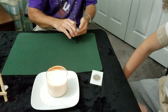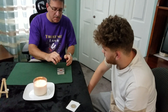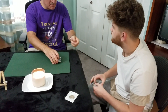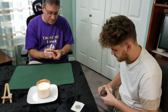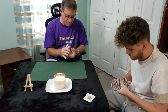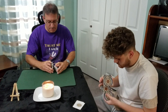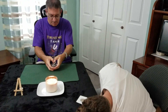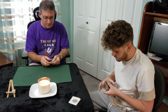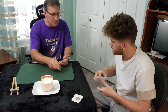We don't need the jokers for this particular trick. What I want you to do is take off some cards from the top and give those cards a nice shuffle. I'm going to shuffle these guys. Let's make sure they're all good. The splicers there.